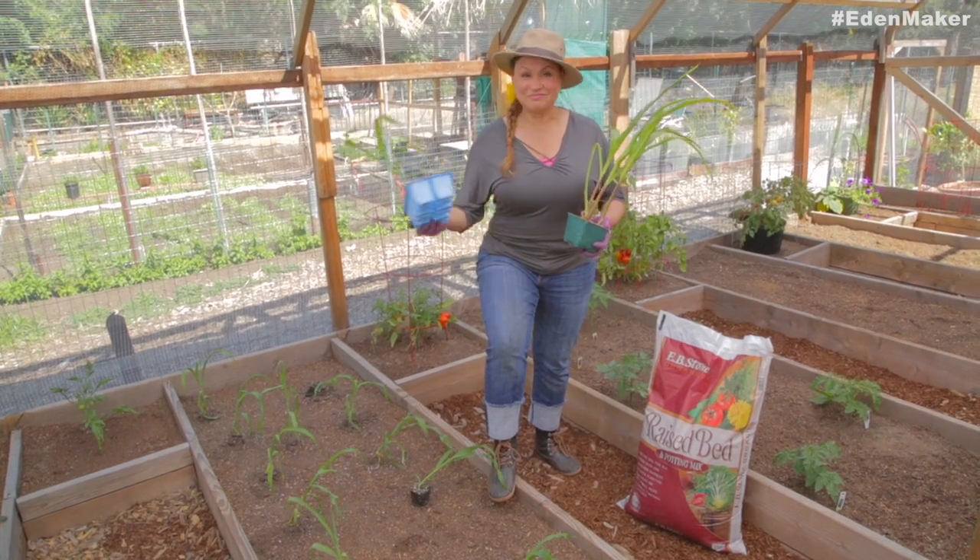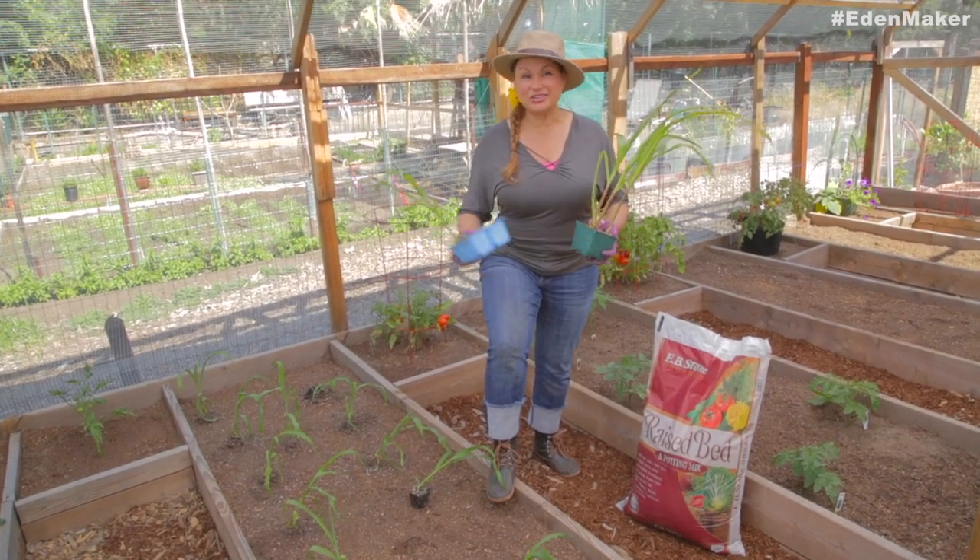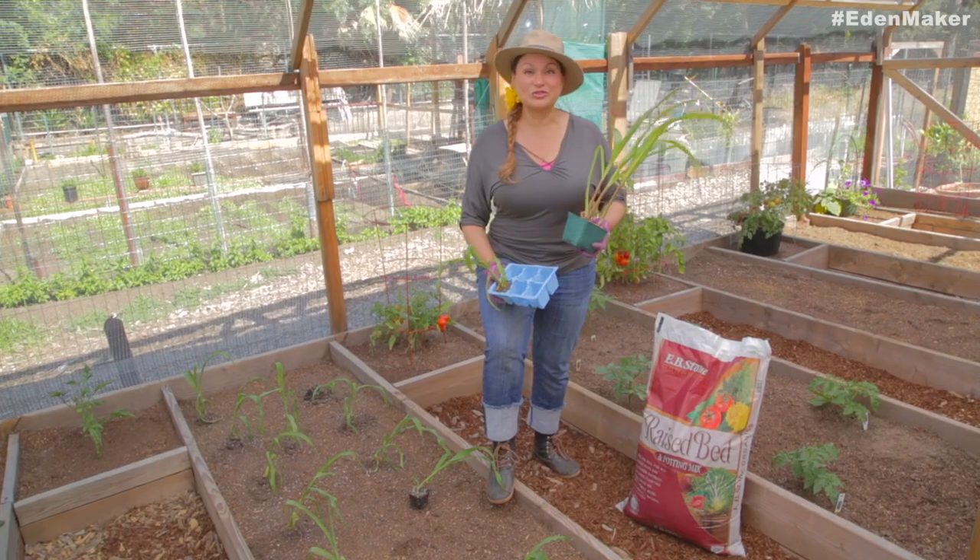If you've got a long season, you can select something that matures in 100 days. If you've got a short season, go for those 60-day ones.